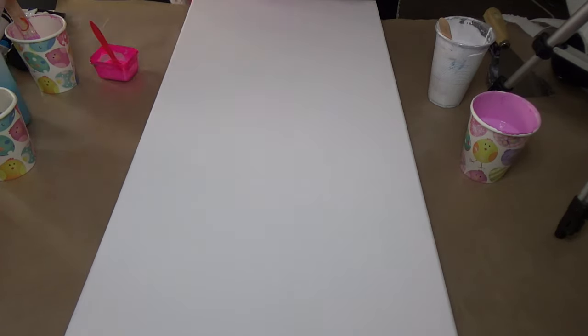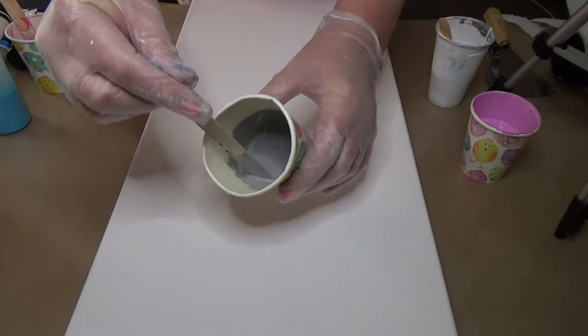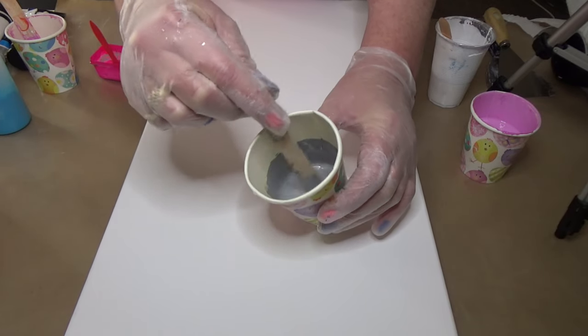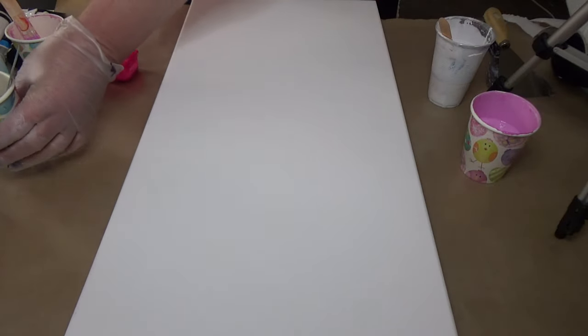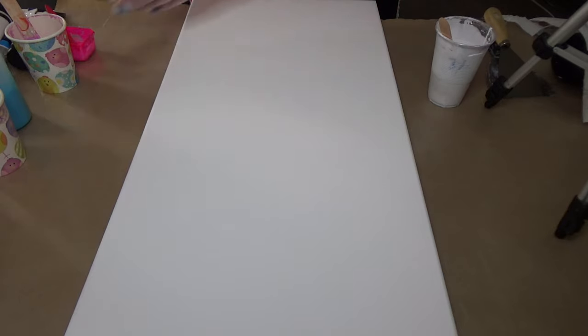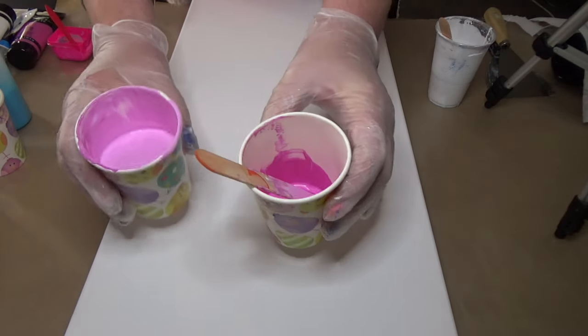I have a bright pink here which is Atelier brilliant magenta, and I have a light blue as well. I've also made up a grey — I've got some Mars black, titanium white, and I've put some silver in there just to lift it a little bit. So I've got a couple of different pinks and that's the magenta.